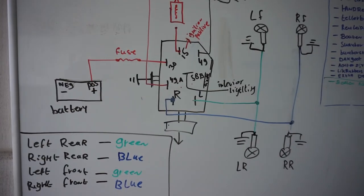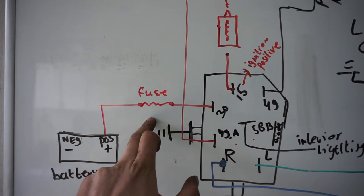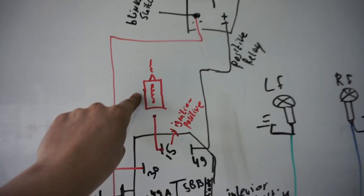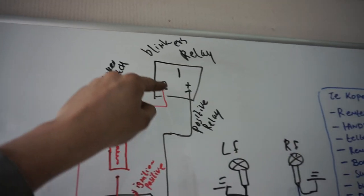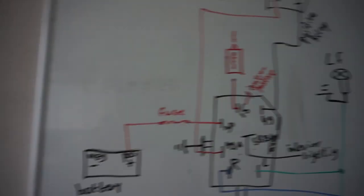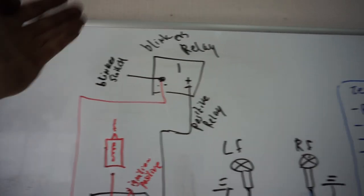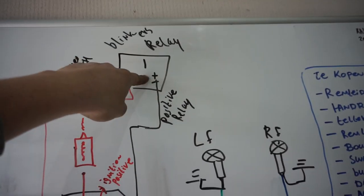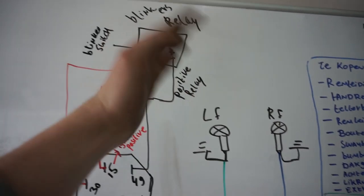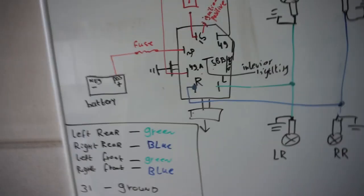Going over it once more: 31 is ground; 30 is a positive wire directly to the battery with a fuse, or you can pull from your fuse box; 15 goes to your ignition coil; 49A goes directly to the blinker relay on the wire that's also connected to your blinker switch — your normal left/right indicator handle. Your indicator relay is mostly just three wires: a ground, an indicator switch wire, and a positive. Run the positive to pin 49 to send the signal to the switch. Pin 58B is your interior lighting, running through the diode.